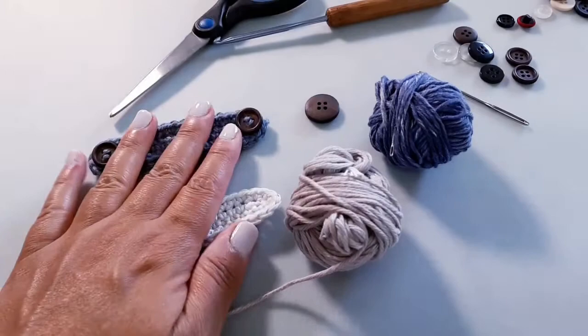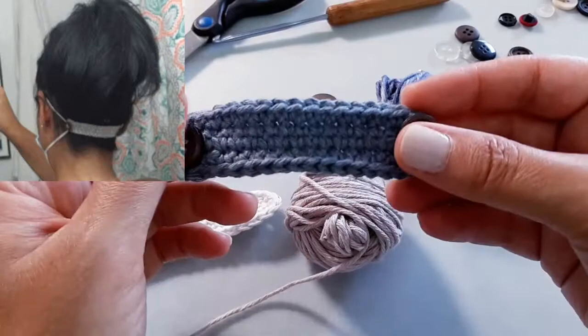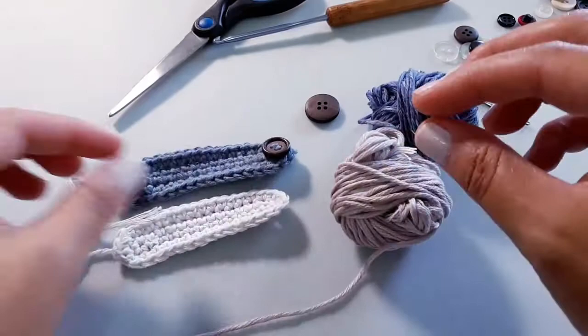Hi everyone and welcome to the Stitch Sessions. In today's tutorial we are going to work on making these really cute and quick mask helpers or mask adjusters. I'm sure you guys have seen these all over YouTube, and in fact I've been commissioned to make some, so I thought why not share with you guys how I make mine.